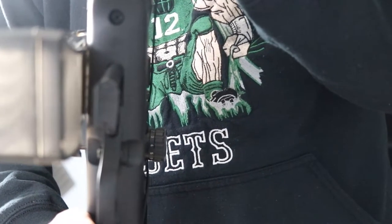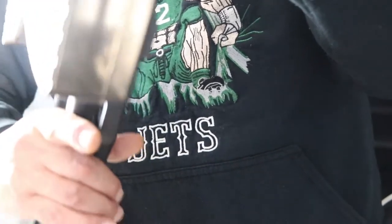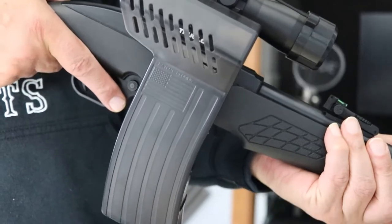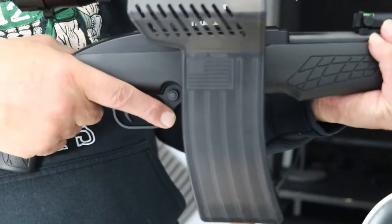I actually believe this may work for a .22 as well. It's definitely suitable for the AR-15, but I think I'm going to have to try it out and see. I may have to buy another one — one for me and one for my buddy.